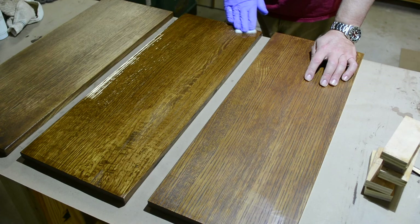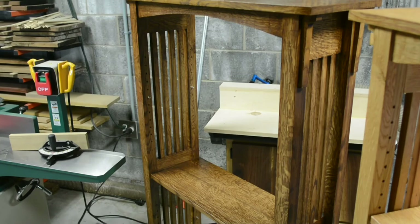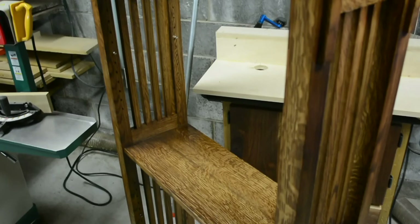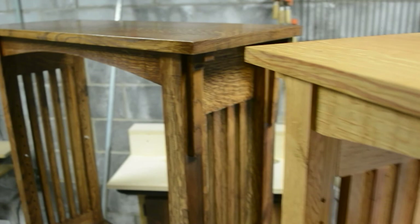As the last coat dries, you get an idea of the beauty the glaze and the four-step process builds out. It really accentuates the grain of the piece, but it also knocks down the pop of the ray fleck. It's a fantastic finish, but I'm also extremely happy with the traditional finish I use — the Minwax Pecan — which lets the ray fleck pop. All in all, they both look fantastic.